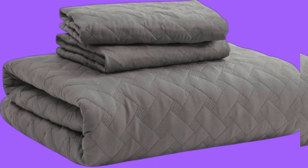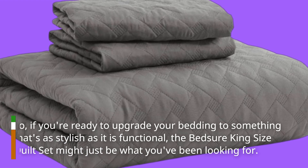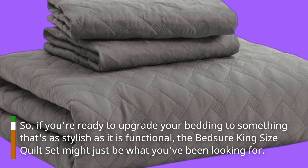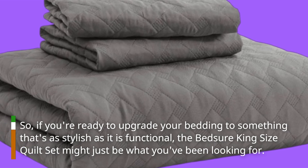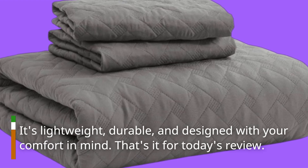So, if you're ready to upgrade your bedding to something that's as stylish as it is functional, the Bedshore King Size Quilt Set might just be what you've been looking for. It's lightweight, durable, and designed with your comfort in mind.